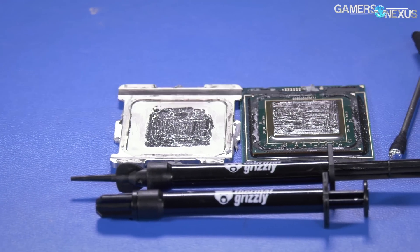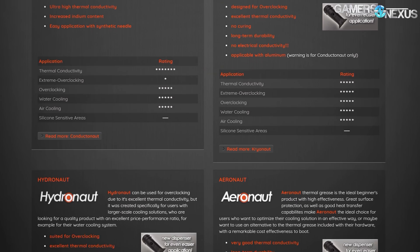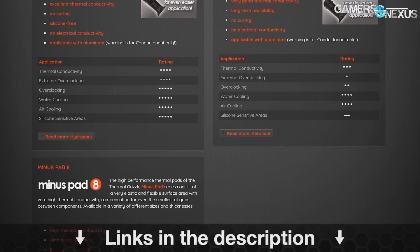This video is brought to you by Thermal Grizzly, makers of the Conductonaut liquid metal that we recently used to drop 20 degrees off of our temperatures. Thermal Grizzly also makes traditional thermal compounds for use on top of the IHS, like Cryonaut and Hydronaut pastes. Learn more at the link below.